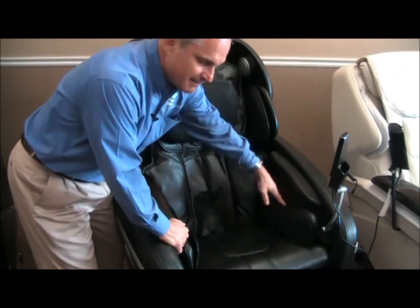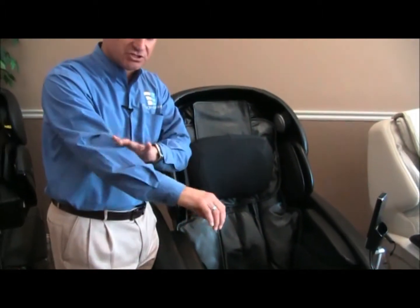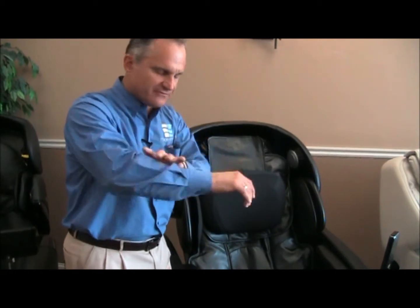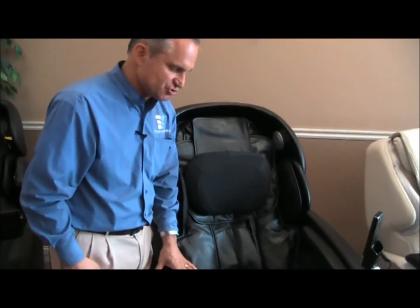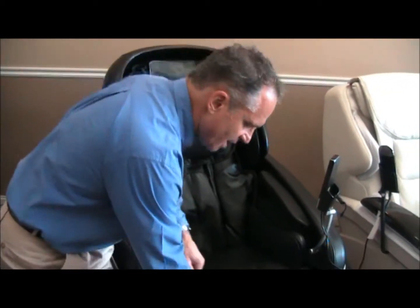The arm rests inflate sequentially, so it inflates one part of the arm to the next — it's not just one big bladder that inflates up and down. It massages the top and bottom part of your forearm and also massages your wrist.